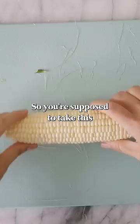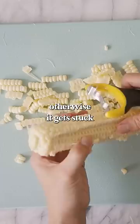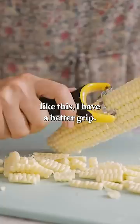So you're supposed to take this and then just strip it down. Ta-da! I have to be careful not to get too close to the cob, otherwise it gets stuck and it's really hard to run it straight through. I think if I held it down like this, I'd have a better grip. Definitely.